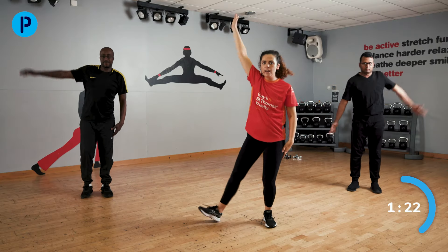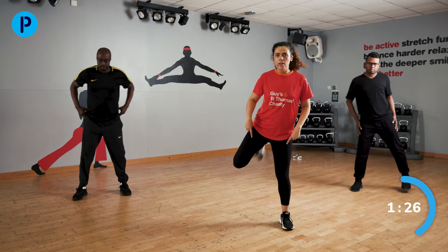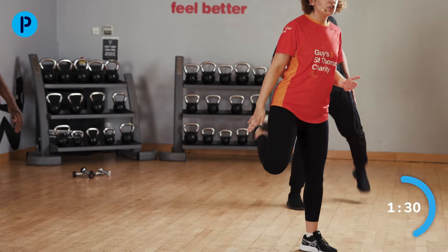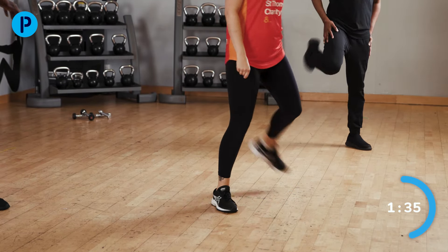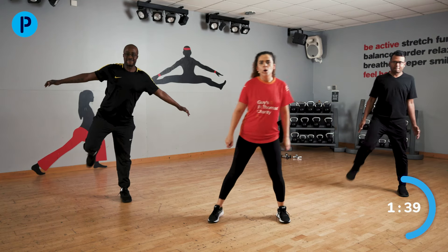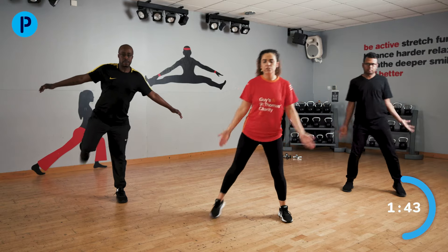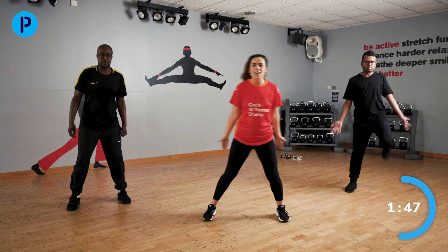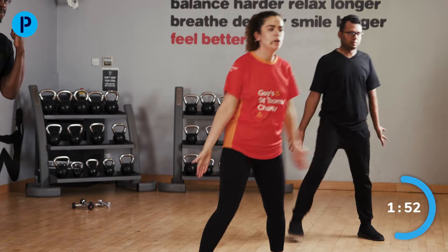We are now going to bring our legs nice and wide and come into some bottom kicks — heel to bottom — and really focus on shifting your weight to each side. Looking good there, Mohamed. We are going to bring in our arms — bend and straighten those arms. Work at whatever speed you feel you can. This is just the warm-up.